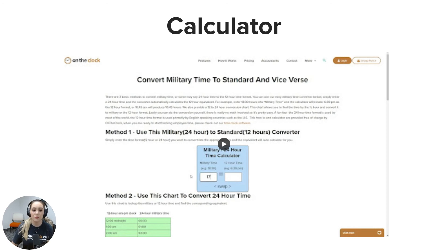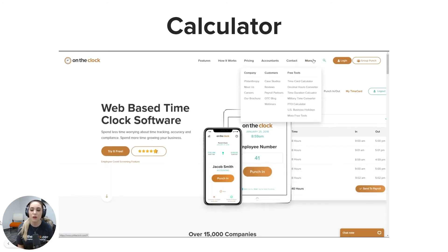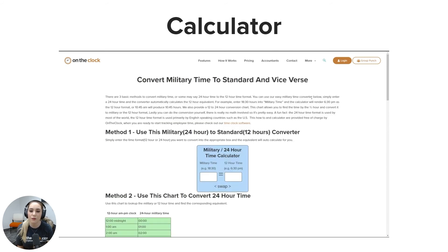Now that you're an expert in converting, you might want a little help from a calculator. On our website at ontheclock.com, under the 'More' section we have free tools — click on the military time converter. It gives you help on how to convert times, and under Method One you can use our 12-hour and military time converter. Enter the time you want to convert, switch between military to 12-hour or vice versa using the swap button, and you can enter times with or without colons — it will auto-populate for you.